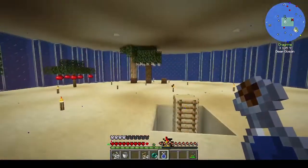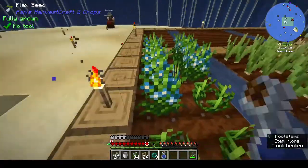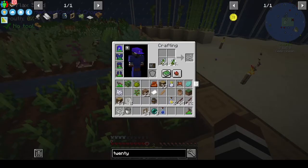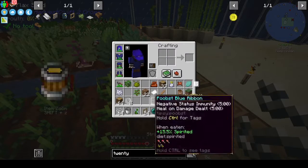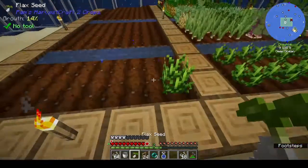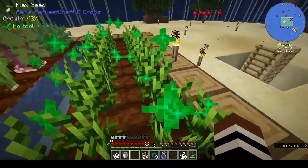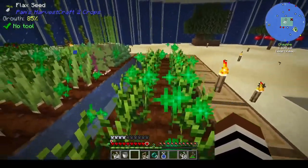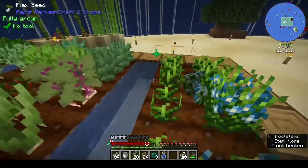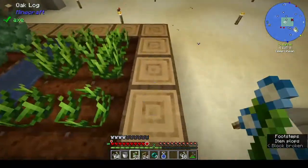Those trees over there are a bit too high off the ground. Let's plant these - we get almost a stack back every time we twerk. I don't think I need to turn it back into a seed - I could just replant it and it's fine. This is kind of calming, just standing there and twerking. I never thought I'd hear myself say that twerking is calming, but there you go.